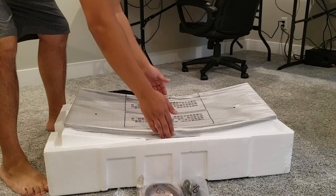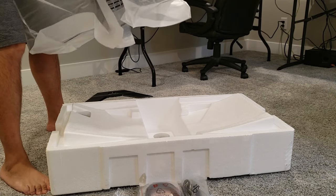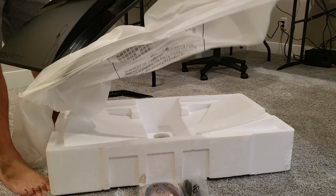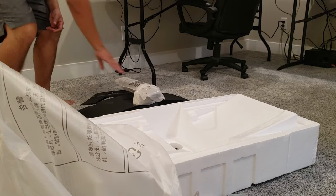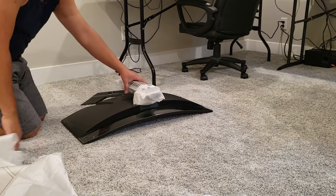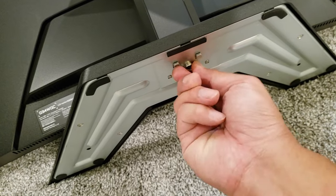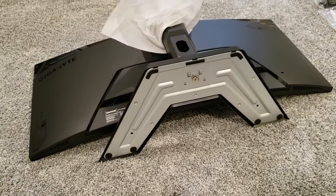Let's take a look at this. It does have a stand arm built in already. Extremely light, feels very solid. I'm going to take a look at this screw, tighten that up, fold that over, and let's see how it looks when we stand it up.